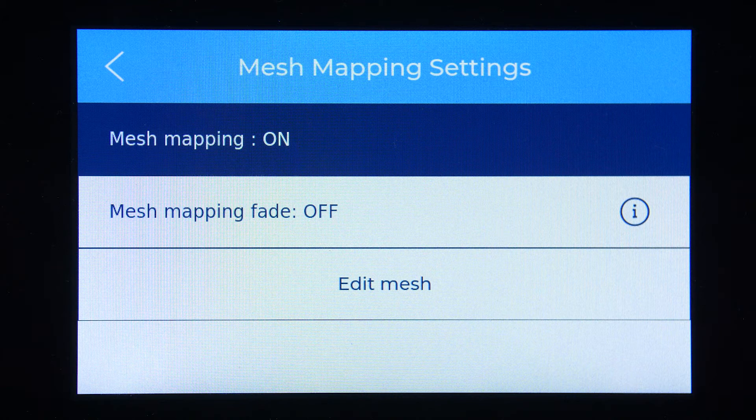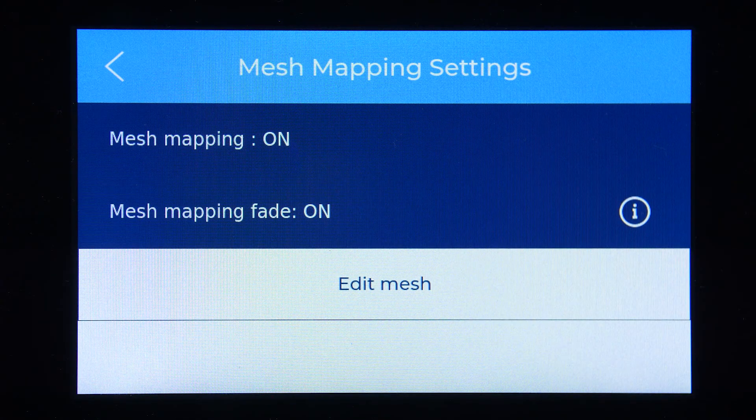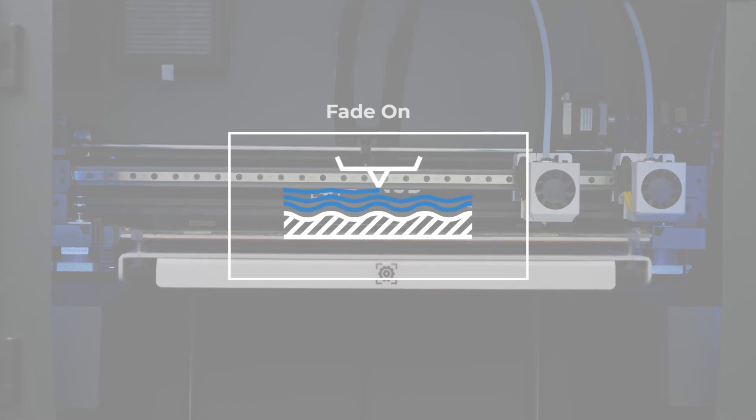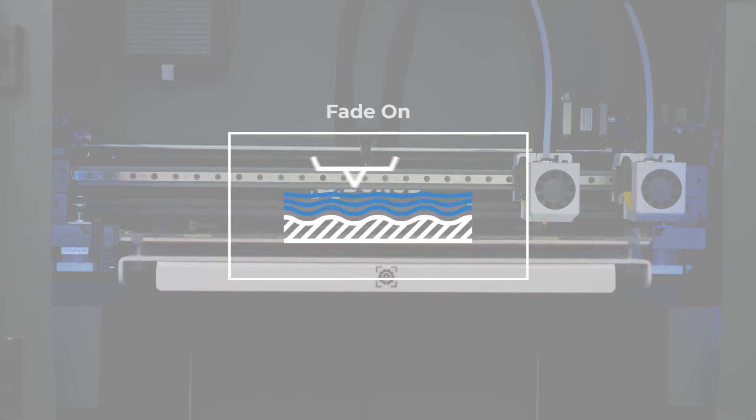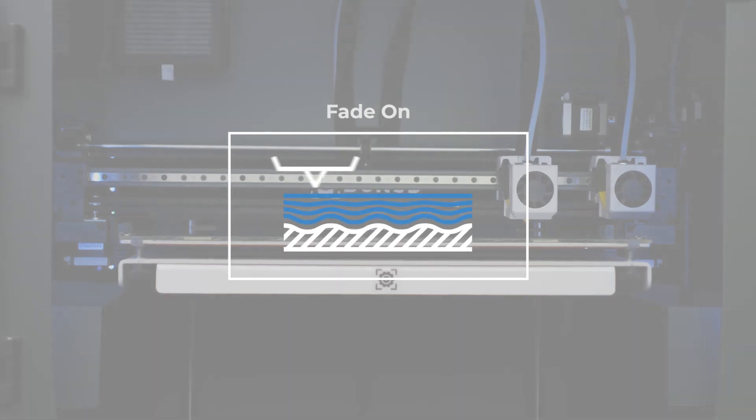Having Fade disabled will bring the print surface undulations through each layer of the whole part, which may be preferred based on your design intent and part tolerances. Enabling Fade will compensate for the undulations by adding more material so that the following layers are progressively flatter. We recommend keeping Fade enabled to avoid wear on the Z-axis motor due to the constant height adjustment the motor would have to make throughout the printing process when the option is disabled.